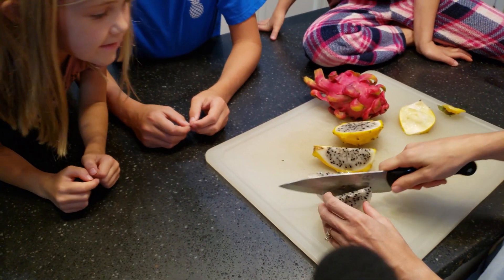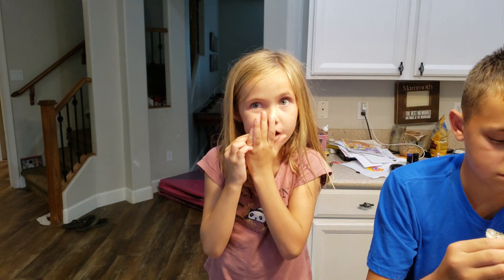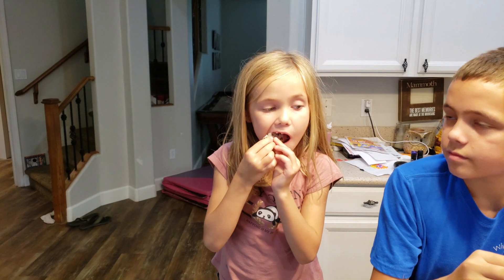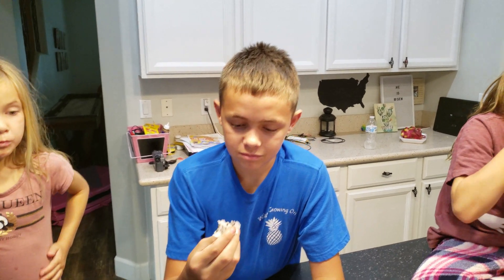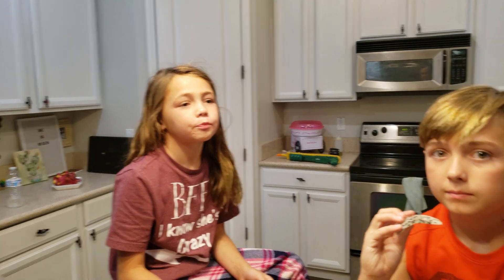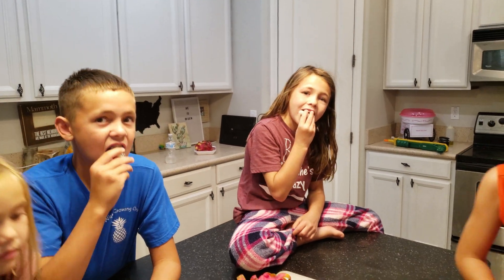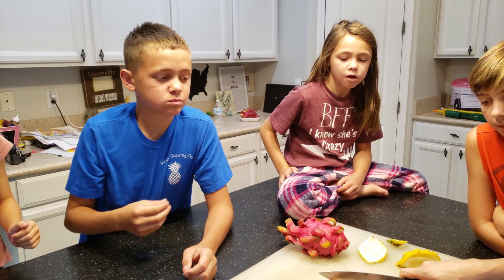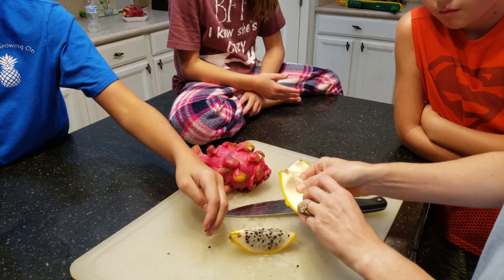All right, Mae Mae, pick up a piece. Is it good? All right, Jackson — I like that one a lot better than the regular. All right, Harley — I like the regular one better. It's a lot sweeter, yeah. Mom, what do you think? A lot sweeter. Oh wow, yeah, I like this one a lot better than the regular white. I don't like the bigger seeds though — the bigger seeds are a little bit of a turn off. We're gonna finish this sucker off. I really don't like the big seeds at all.